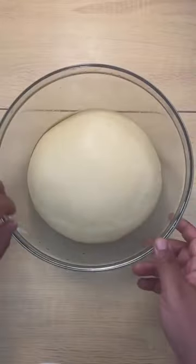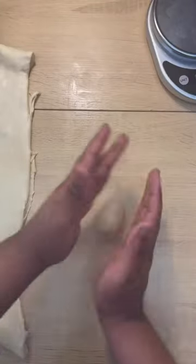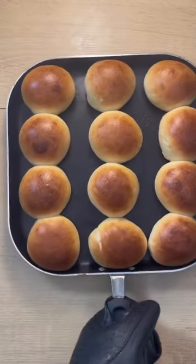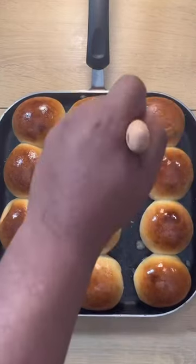We're going to throw that soft dough into a greased bowl, cover it, and let it rise for 90 minutes. We're going to punch the life out of it and then make smallish dough balls. We're going to let those dough balls rise again, then brush them with some egg wash and throw them in the oven at 400 degrees.